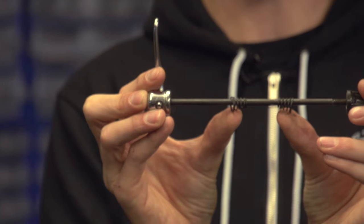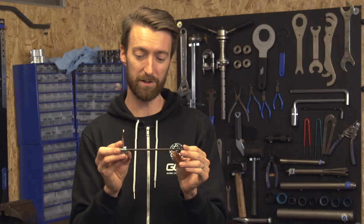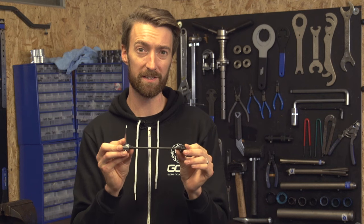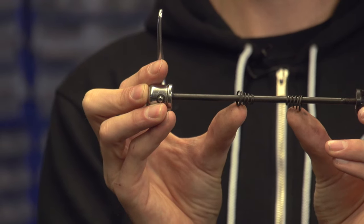Secondly, you should have two cone-shaped springs down the centre of the quick release. They don't do anything specific in terms of safety, but what they do is keep the quick release equidistant away from the wheel, which makes installing it a whole lot easier. The small part of the cone should be facing in towards the wheel.